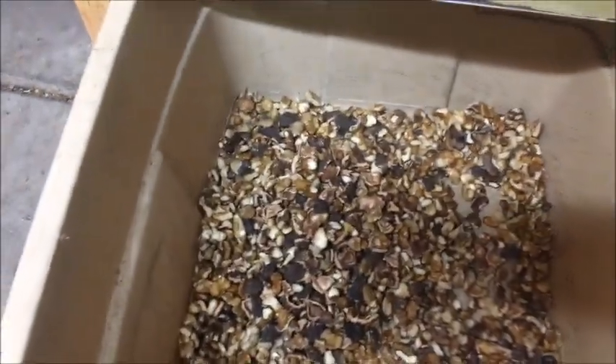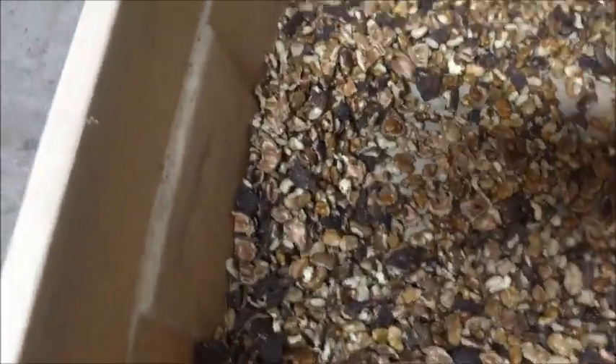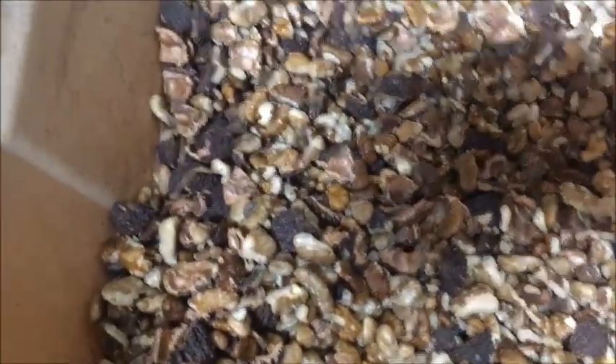Okay, so this is what I ended up with. You can tell by looking at this mixture, it's a lot more nuts now — a lot more nut meats.